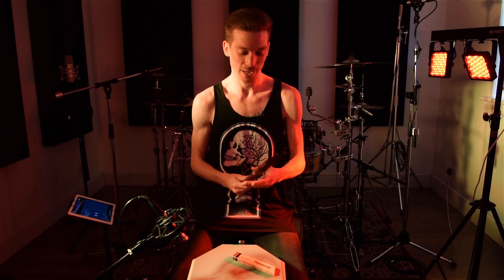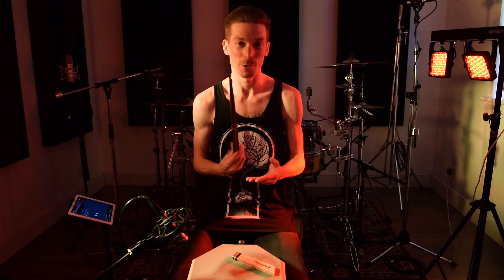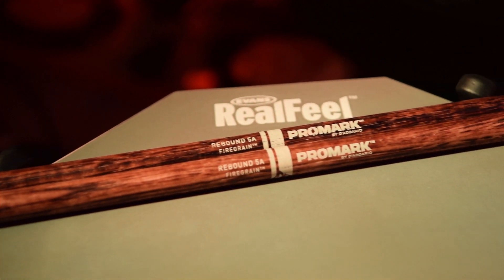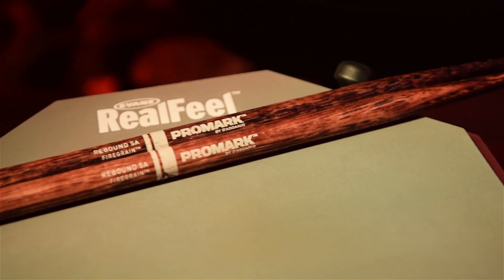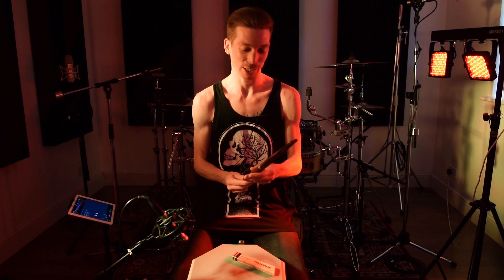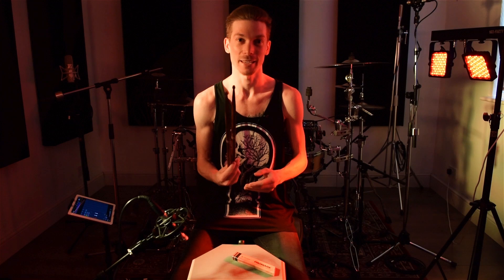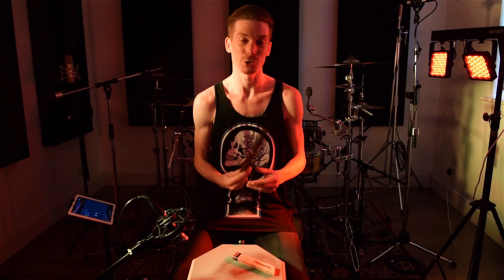Welcome to a brand new video. Today we're going to check out the new Promark Fire Grain sticks. For those of you who don't know what the Fire Grain sticks are, they are a brand new product from Promark which is something quite special. What makes these unique is that they're the first drumstick in history to be heat tempered, which is a flame process in manufacturing that actually makes sticks much more durable.